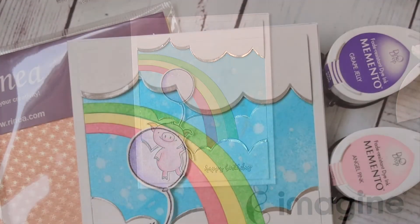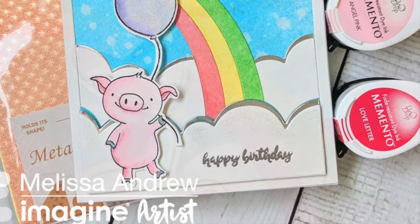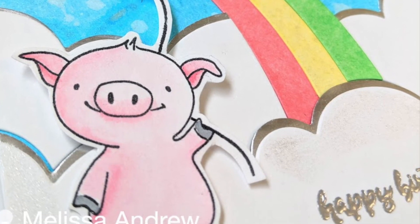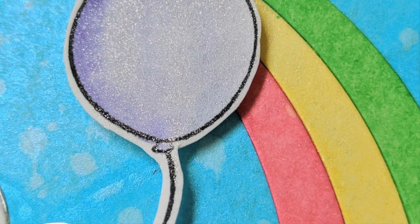So this is our finished card. I hope you enjoyed today's tutorial and that you'll join us again at Imagine. Make sure to look in the description box for links to all the products I used today, and also hit that subscribe button and join us again here at Imagine.